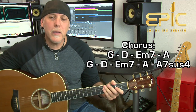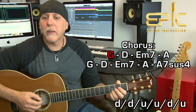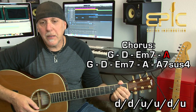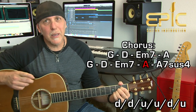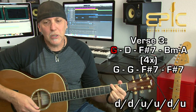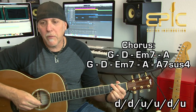The chorus is 'Come on, try a little, nothing is forever.' You can use the same strum pattern. The chords are: G — 'come on, try a little' — D — 'nothing is forever' — E minor 7 — 'gotta be something' — A — 'better than in the middle.' Then G — 'me and Cinderella' — D — 'put it all together' — E minor 7 — 'we could drive it home' — A. You do that same progression twice, then play the A7sus4 — 'one headlight' — and change to G, then play the interlude again.